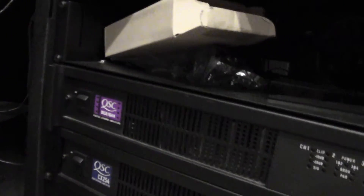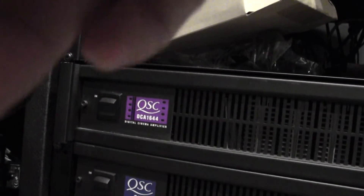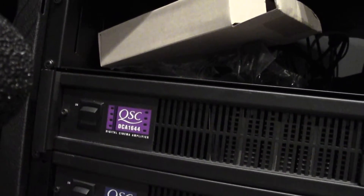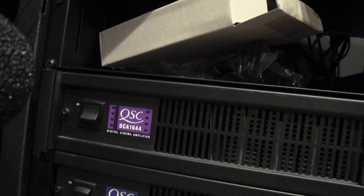I'll turn them both on and be quiet — hopefully the camera can pick up the difference. We'll turn on the silent one first: the DCA 1644, which is relatively silent. And now the CX 254.